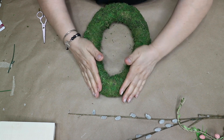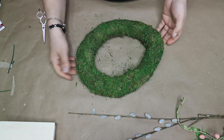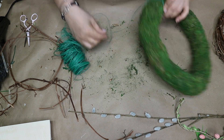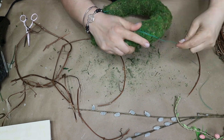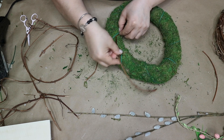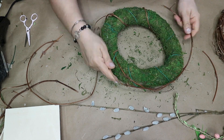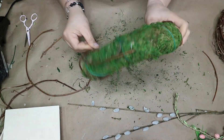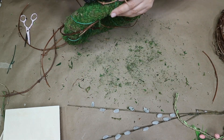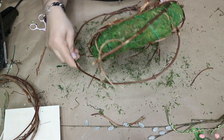First I go ahead and play with the wreath, squeezing it a little bit to form it into an egg shape. Once I like the shape, I take some floral wire and wrap it all around to help me weave the vines into it. Then I start tearing apart the grapevine wreath and wrap it around the moss wreath however I can, securing the ends by weaving them into the floral wire. I add a dab of hot glue if I need it, then I continue doing the same thing while I wrap any stems or greenery.